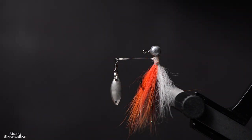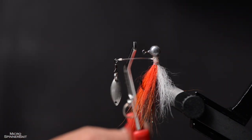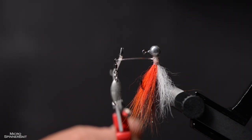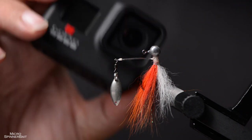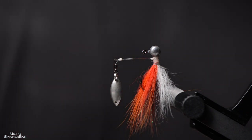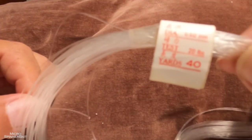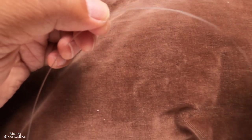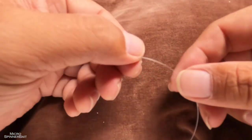There are two parts to this fly. The first main part is this arm that holds the blade, and this part has to be done separately away from the vise. We're using the same thing we use for our weed guards — the DuPont monofilament. It's pretty stiff, stiffer than normal shock leaders.